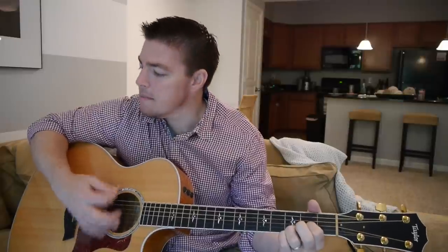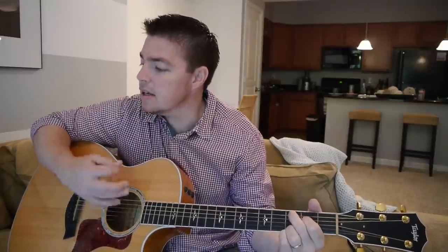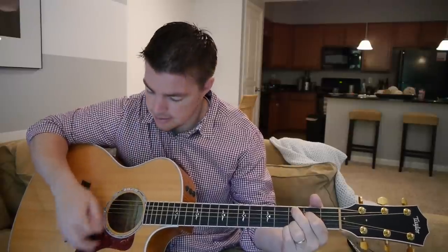'Rock me mama like a wagon wheel, rock me mama any way you feel, hey mama rock me. Oh rock me mama like a wind and rain, rock me mama like a southbound train, hey mama rock me.' So that's like a bass drum pattern.